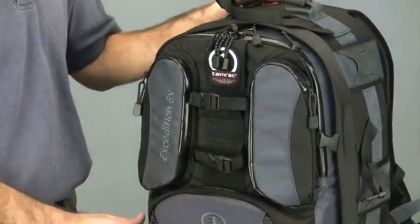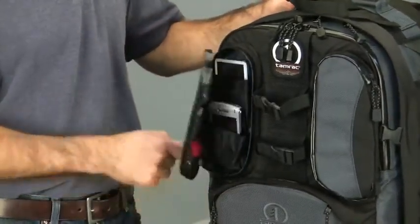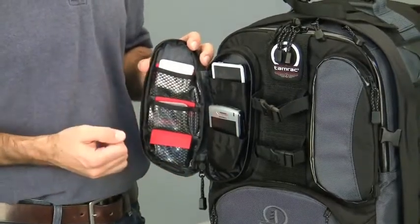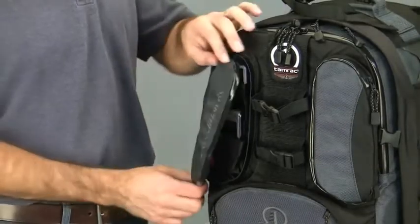On either side of the Quick Clip Tripod Attachment System are Tamrac's wing accessory pockets. These pockets quickly zip open for fast access to memory cards, batteries, items like a phone or an iPod — the things you need to get to quickly without having to dig into the pack.